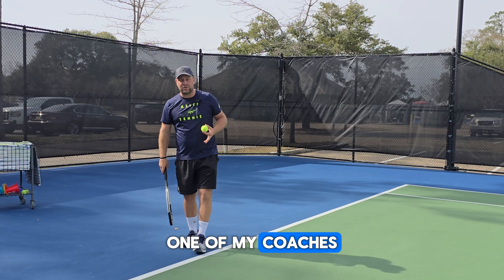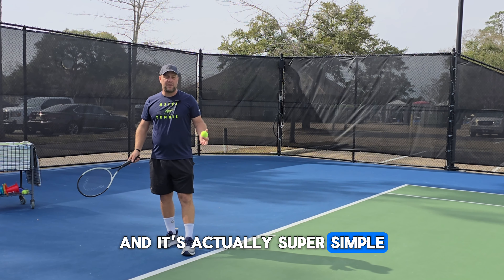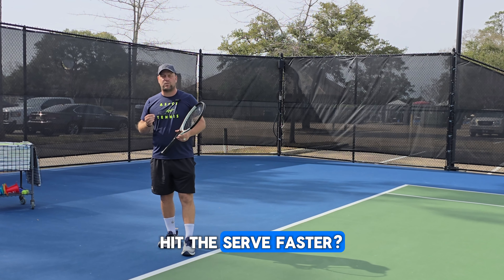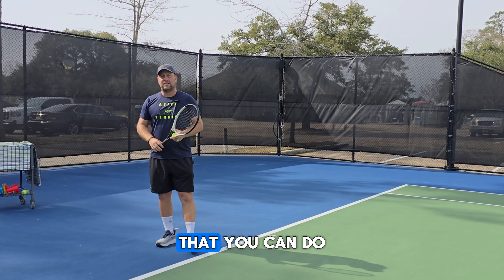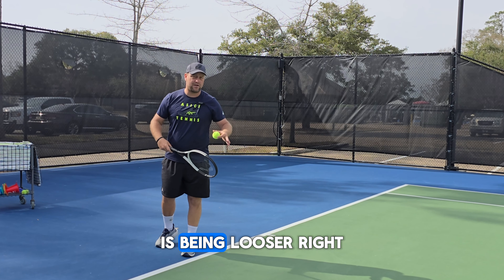Tip number one is something one of my coaches taught me when I was younger, and it's actually super simple. What is one of the things we do when we try to serve faster? We try to squeeze the grip more, and we get more tense when we serve. So one of the things you can do to improve your serve immediately is being looser.